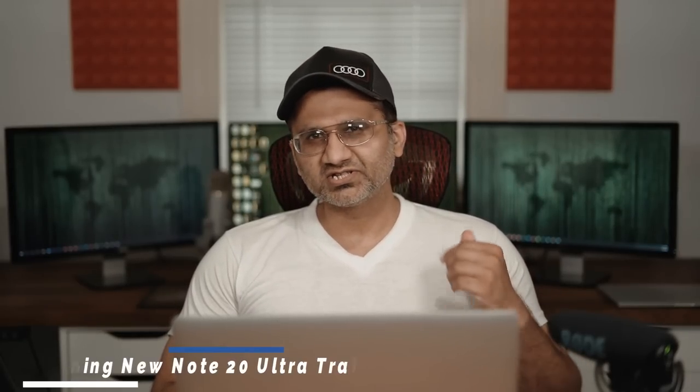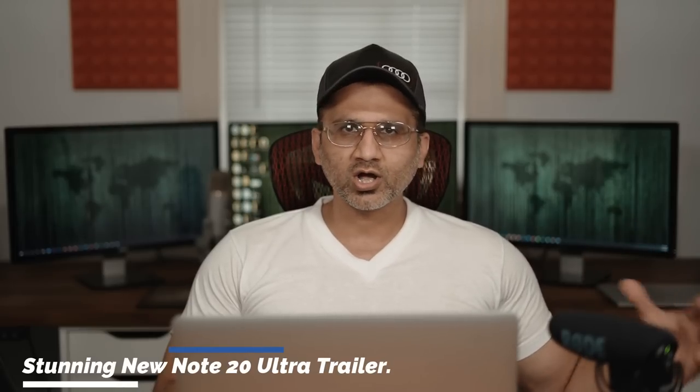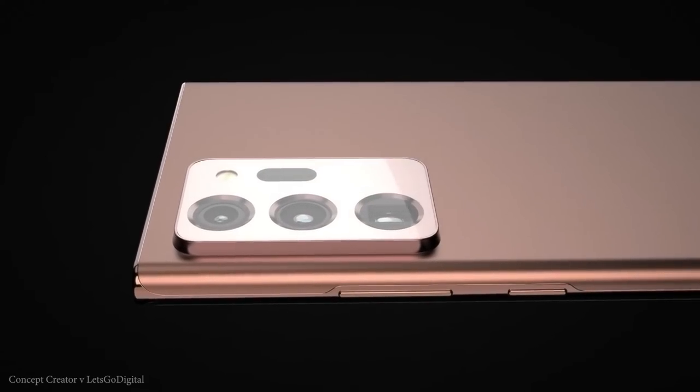Hey guys, Sok here from Sok E-Tech and in today's video I want to talk about the Samsung Galaxy Note 20 Ultra, which has been once again revealed in a stunning new trailer by Concept Creators.